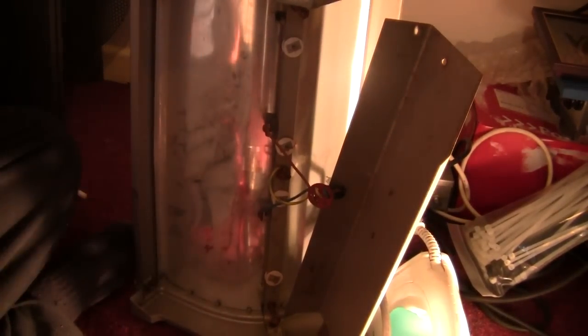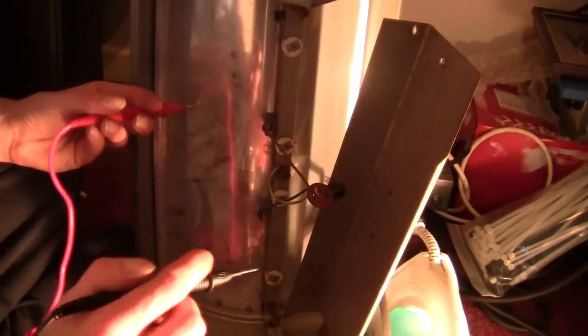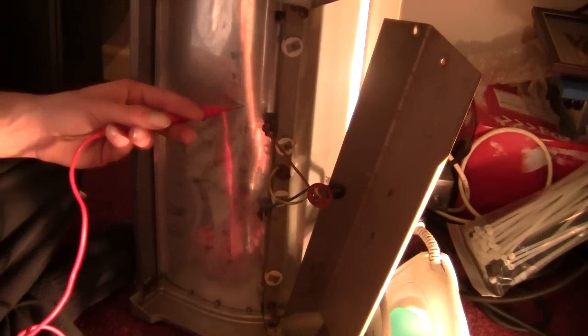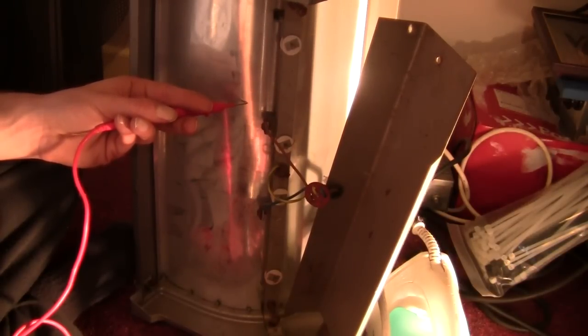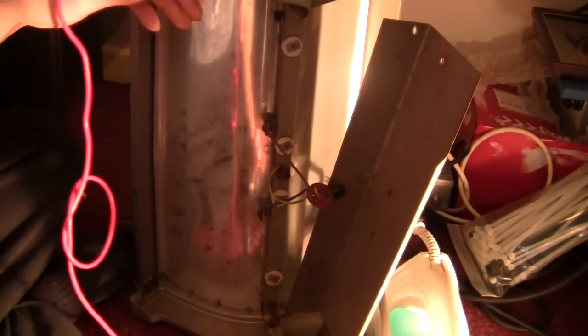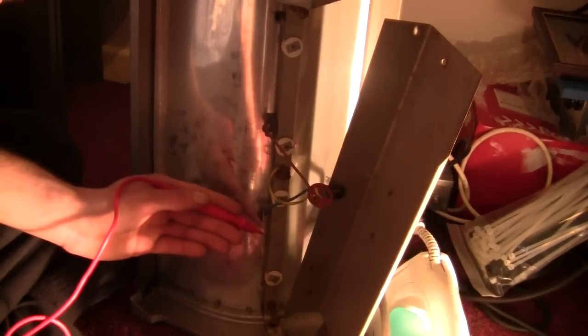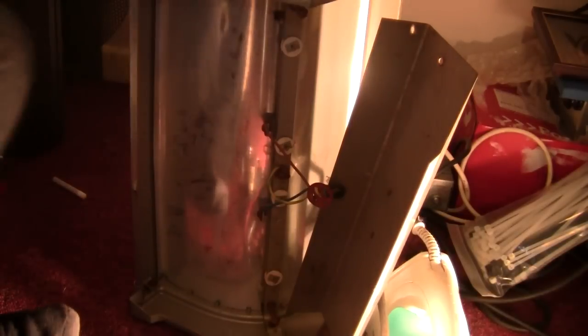I've wired it up accordingly. I'm going to use my continuity tester — stick one probe on there and one on the ground terminal on the plug. I'm not getting very good continuity on it... and it's grounded. Let's try the live — nothing. Neutral — nothing. So that's grounded, and the live and neutral are isolated from ground.